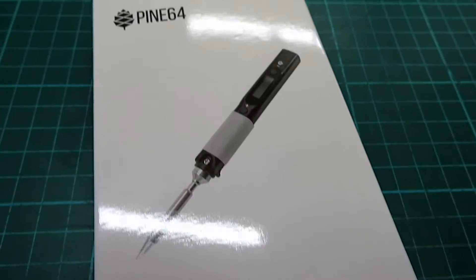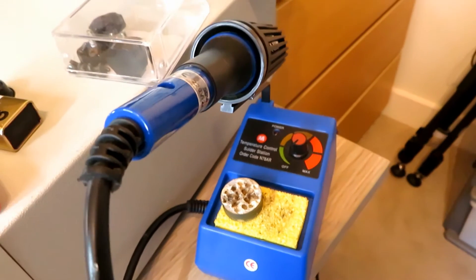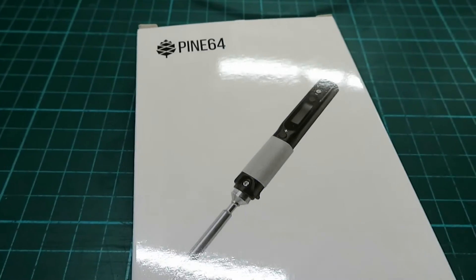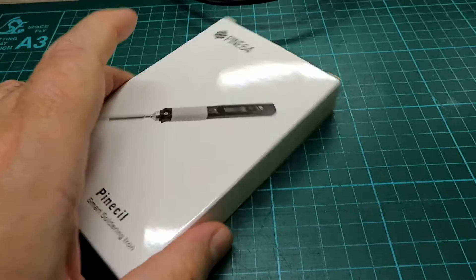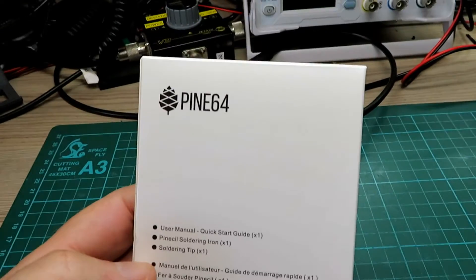Recently I broke my soldering station and I was in the market for a backup soldering iron. I'm currently using a very old Maplin soldering iron which is okay as a backup, but it takes a long time to warm up and it's got a quite a thick lead on it. I just wanted something small, lightweight and decent, and I stumbled across these.